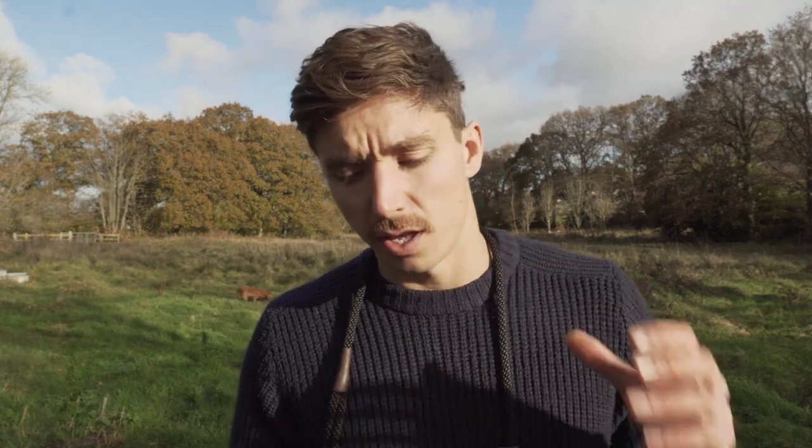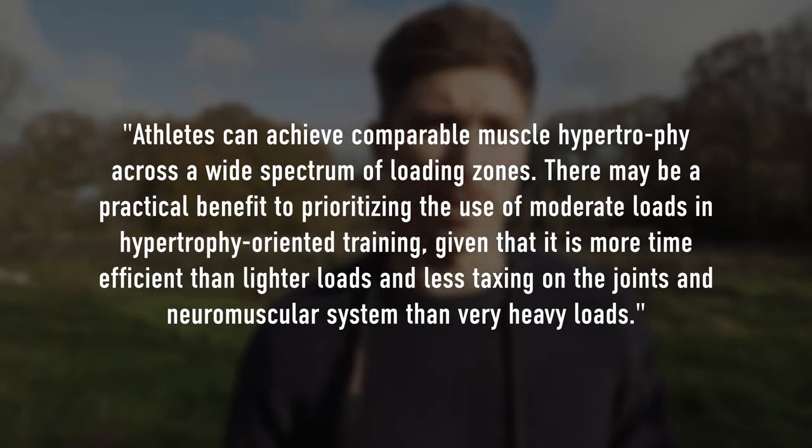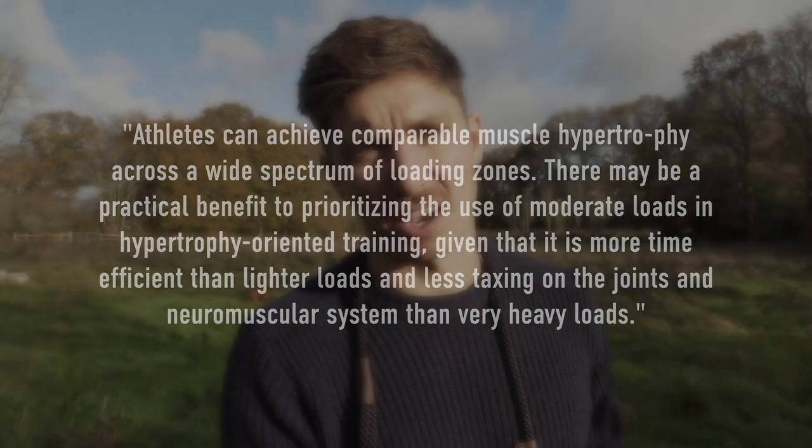Some people also go to the higher extreme of lighter loads — maybe 15 to 20 reps. The evidence suggests: 'athletes can achieve comparable muscle hypertrophy across a wide spectrum of training loads.' So we can build muscle at both the lower and higher end of the spectrum. It doesn't seem to matter which end we use, provided we take our training to a high level of effort — potentially going towards muscular failure in the latter sets. That's the more important aspect. I'd note that a moderate 6-to-10 rep range is great for natural hypertrophy, and even lower if we want to build strength simultaneously.